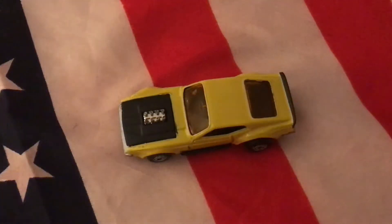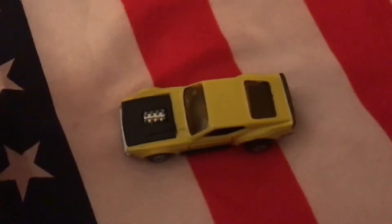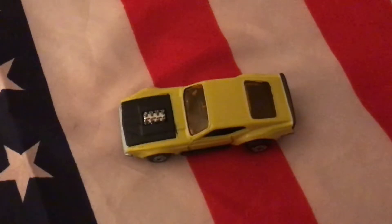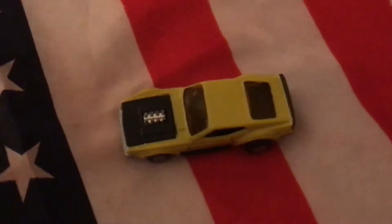Hey everybody, welcome back, thanks for tuning in. This is the '72 Boss Mustang that I've mentioned in some of my previous videos, and I just wanted to show it complete — well, it's complete but with a little goof on it.